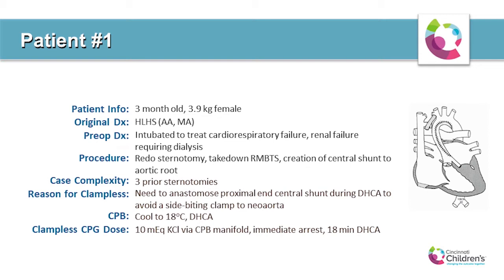Our first patient was a fourth-time redo on a three-month-old, 3.9 kilogram female with an original diagnosis of hypoplastic left heart with aortic and mitral atresia. Prior surgeries included a Norwood with a Sano shunt, a revision of the Sano shunt nine days later due to worsening cyanosis, and emergent conversion to a BT shunt, which led to a clampless procedure six days later — a revision of the BT shunt to a central shunt. The reason was insufficient space to sew the proximal end of the central shunt to the ascending neo-aorta while placing a cross-clamp. We administered 10 milliequivalents of KCL through the manifold after reaching 18 degrees, resulting in immediate arrest followed by 18 minutes of deep hypothermic circulatory arrest.